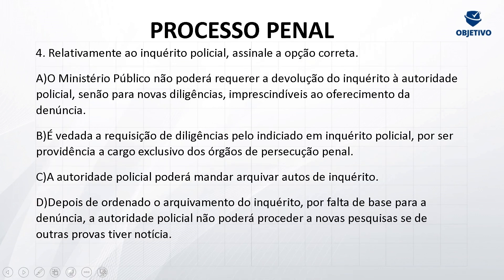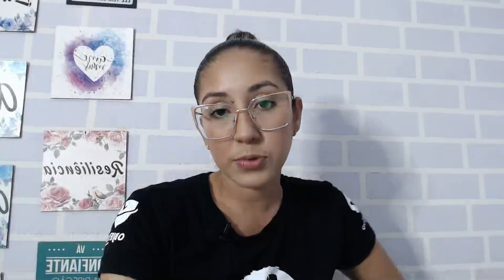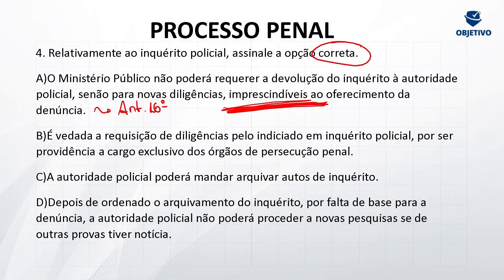Quarta questão — relativamente ao inquérito policial, assinale a opção correta. Letra A: o Ministério Público não poderá requerer a devolução do inquérito policial à autoridade policial, senão para novas diligências imprescindíveis ao oferecimento da denúncia. Correto — artigo 16 do CPP. O MP não pode requerer a devolução do inquérito, salvo se for para novas diligências indispensáveis ao oferecimento da denúncia. Para protelar não pode — é somente quando essas diligências forem imprescindíveis ao oferecimento da denúncia. Gabarito letra A de aprovado.